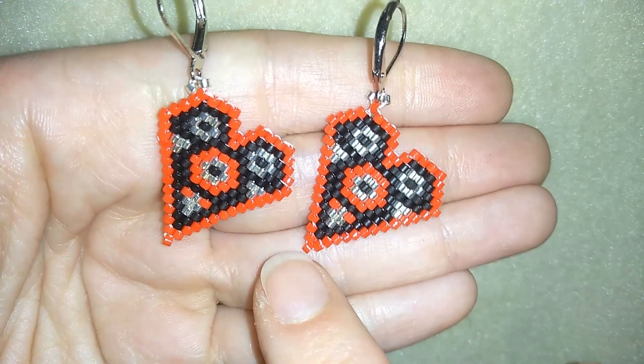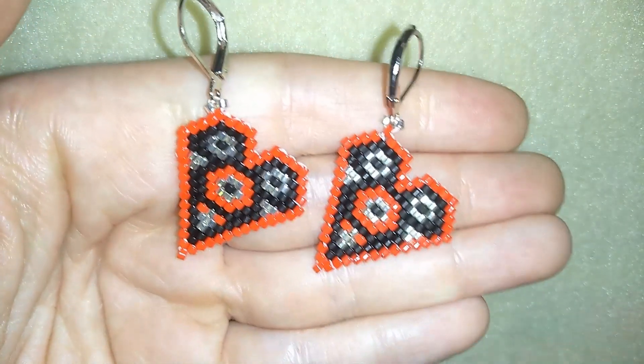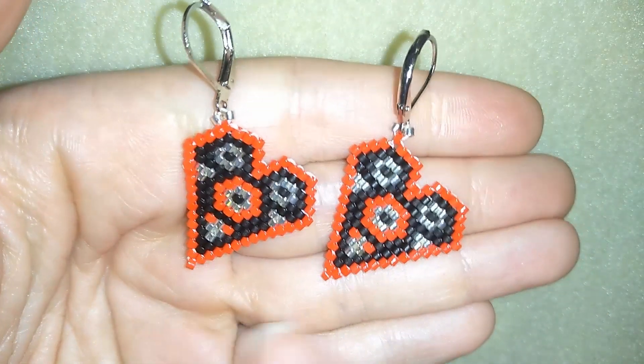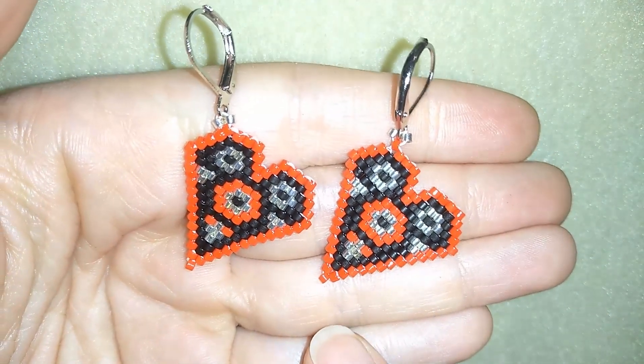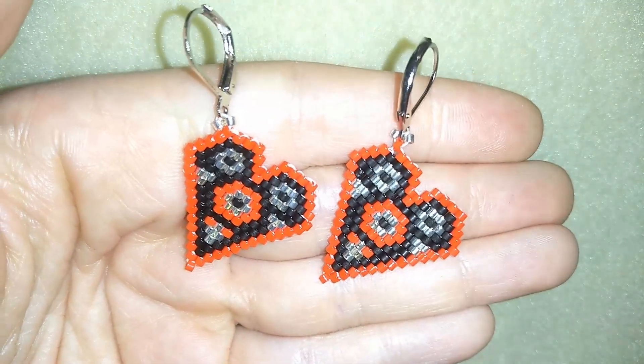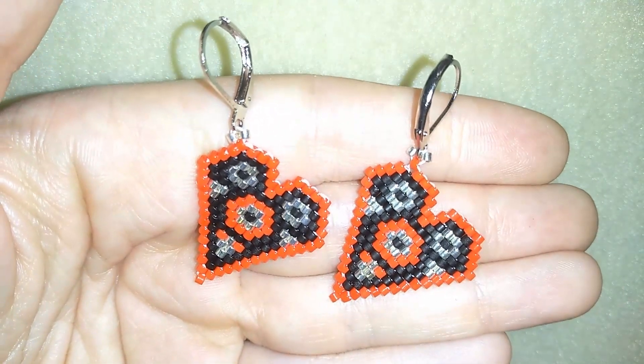The only thing you need to find is the materials, and here you need to use delica beads. For those who want to make their own pattern, I have a special tutorial on how to make your own pattern and I'll link to it here, and I have other brick stitch tutorials I'll also link to some of them.